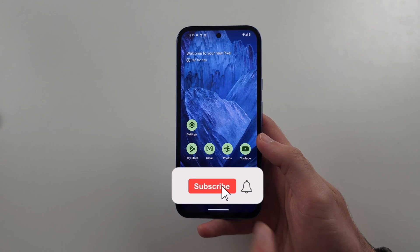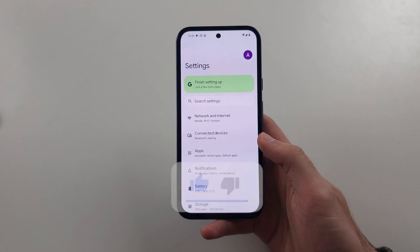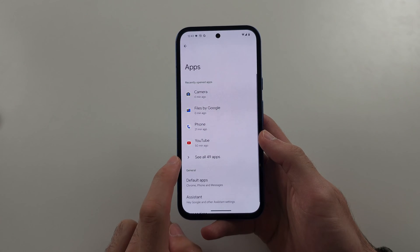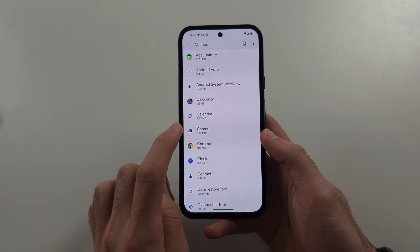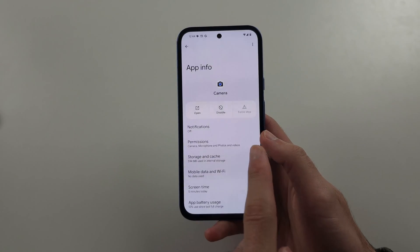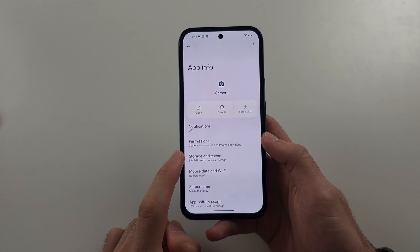The first fix for the camera not working is to start in Settings, then locate Apps. Select 'See all apps', then find Camera. We're going to start by force stopping the camera, then select Storage and Cache.